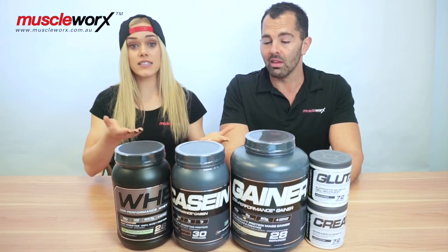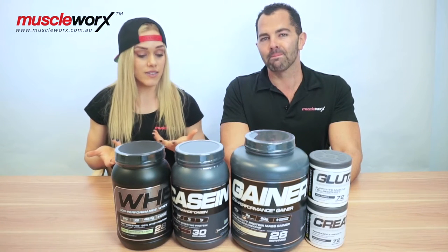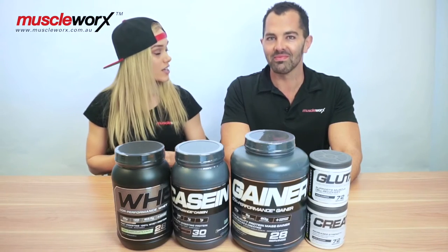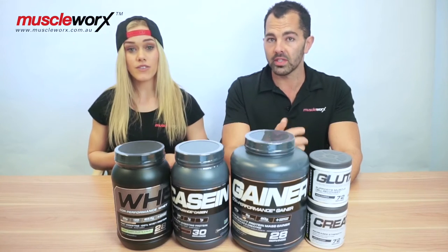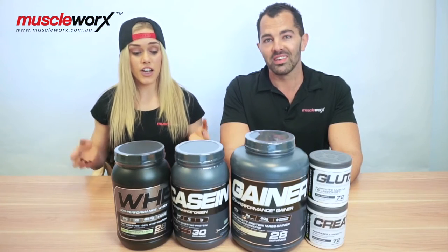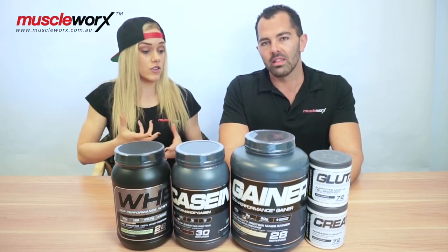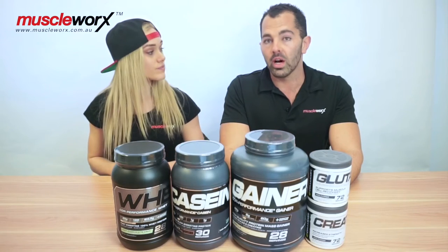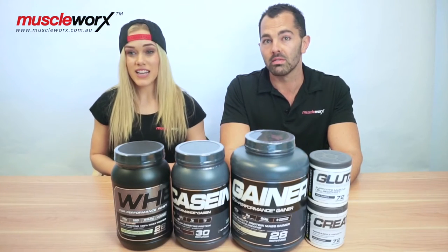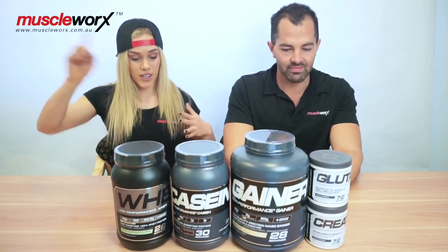Then you've got their casein, which is fabulous. That's their slow release protein, which is what you use before bed. And that one is actually gluten free, which I was surprised to see — I don't think I've seen a casein that's gone through the testing and been certified gluten free in a long time. Another great protein supplement, and again flavors are on point. So they've got you covered for post-workout and for bedtime. Casein is also great for snacks or a quick meal replacement. It's low fat and low carb — only four grams of carbs and 25 grams of protein per scoop. Both get a tick from me.